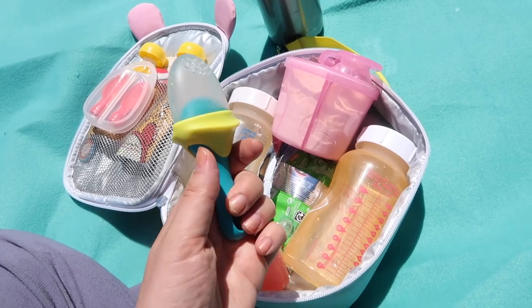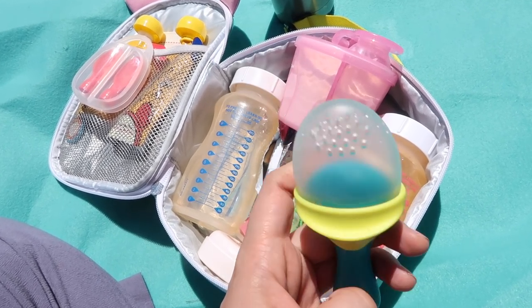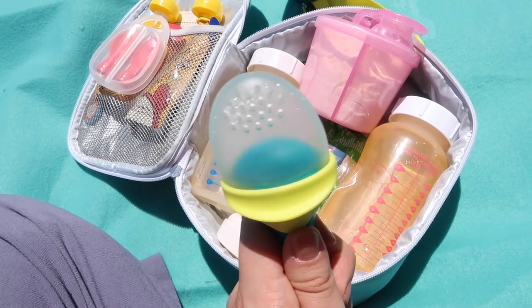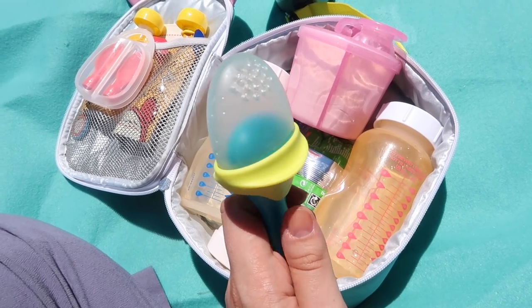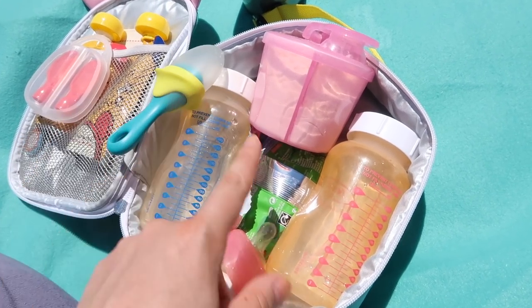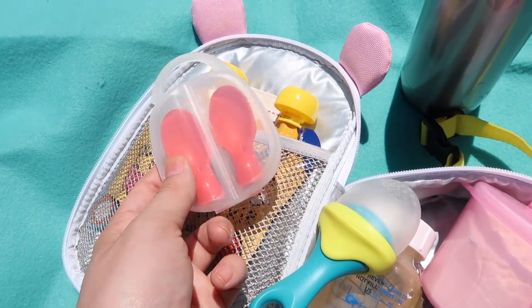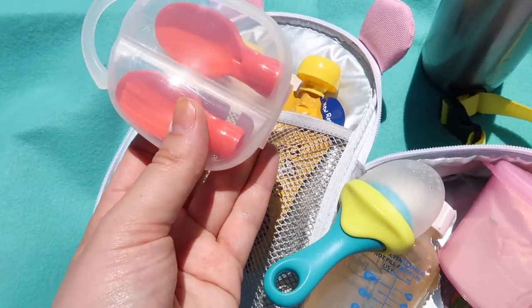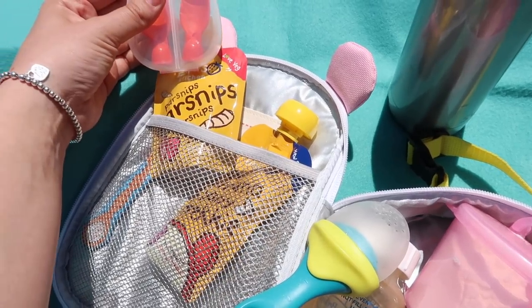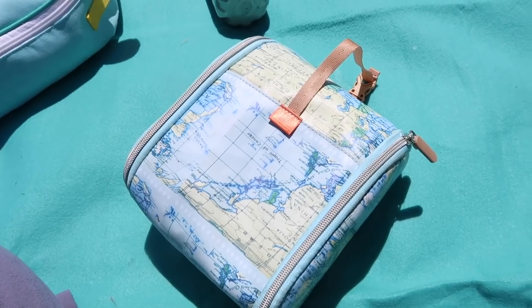This — which I really love — is a Boon silicone feeder. Essentially you put bananas or strawberries or something in here, she holds it, and then she can eat through the silicone. We've always had the mesh ones before but I think these are a little easier to clean. Some biscuits, and these — which are great — are the Vital Baby little spoons that you put on top of Ella's Kitchen pouches. They're a dream when you're out and about.